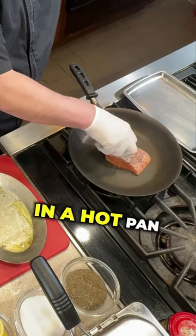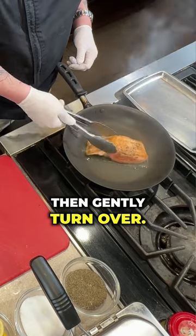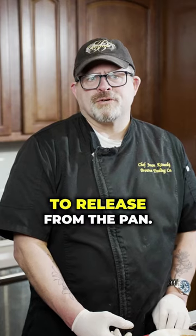Place the salmon in a hot pan, flesh side down. Cook for three minutes, then gently turn over. If sticking, use a spatula to release from the pan.